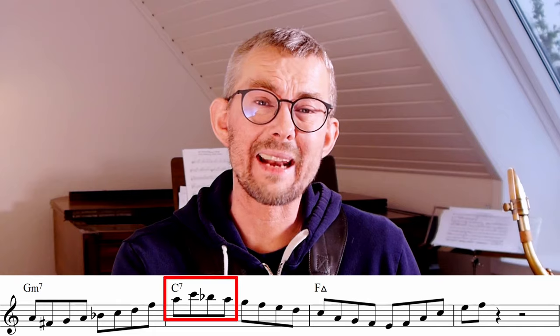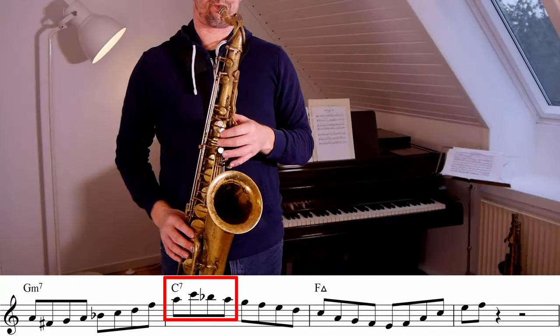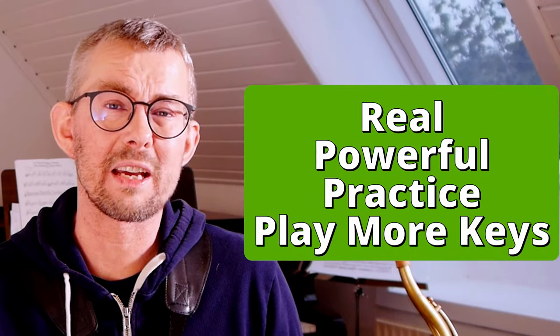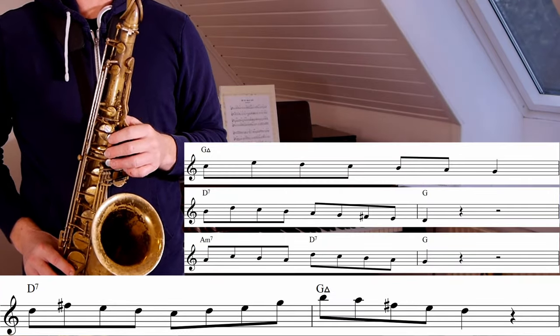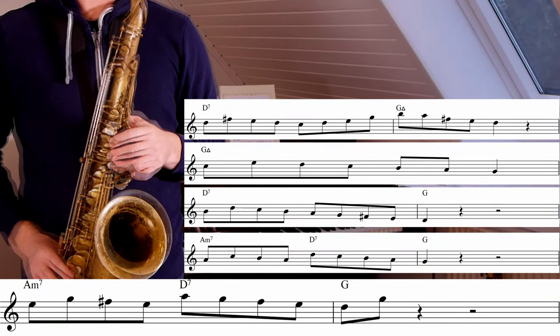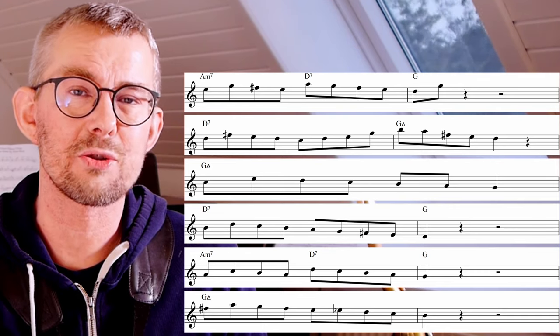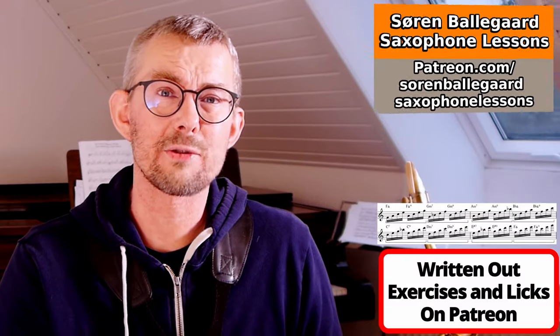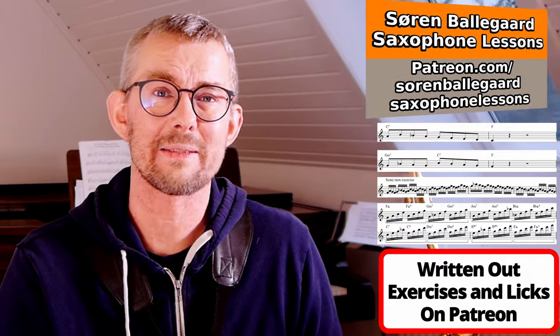When you get the sway of the semi-turn, add it into a two-five line. I've really tried not to over-complicate things — on the C7 I'm adding the semi-turn and just playing the scale down. The real power begins when you're transposing the lines into other keys, because making lines becomes so much easier and you get a super nice overview. In the lesson manual PDF on Patreon I have added all the exercises and all the licks in all 12 keys, for an easy start and a much faster beginning — the link is in the description.